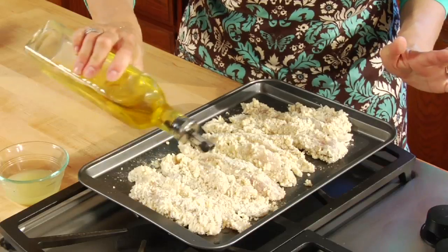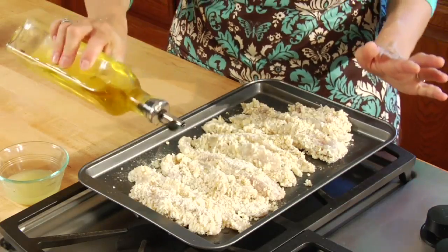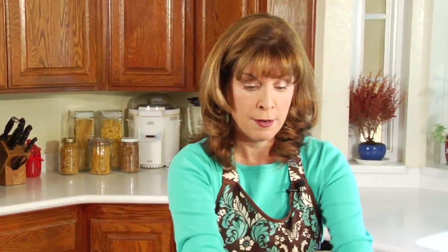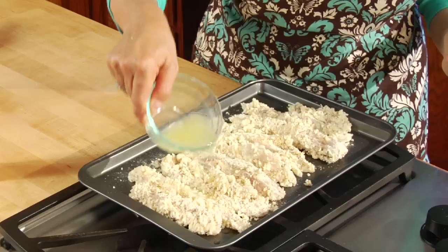Now I take my olive oil and drizzle it over the top of the fish. I do that because it makes it brown very nicely and the flavor is just delicious. Then I'll take my lemon garlic pepper, put that over the top, and add a little bit of fresh lemon juice over the fish again.